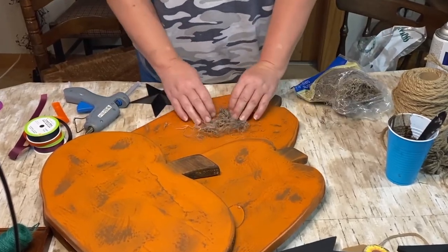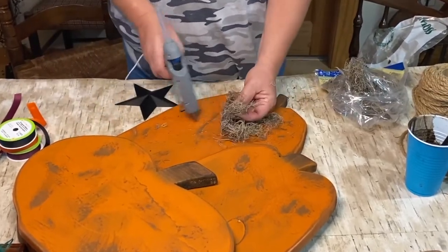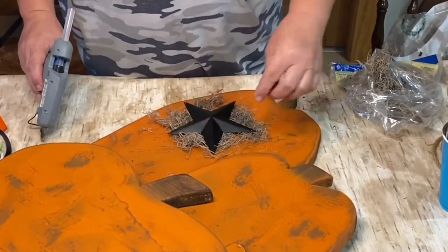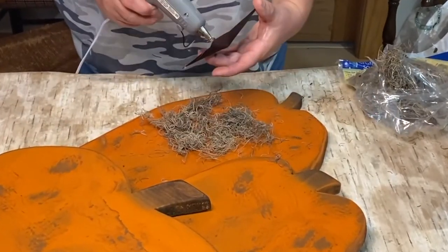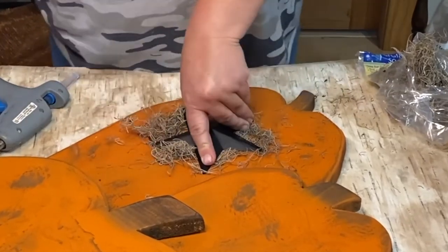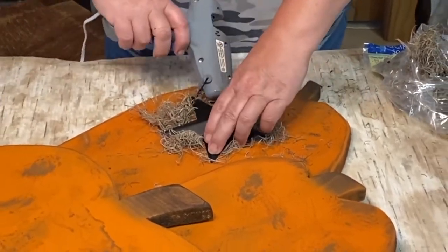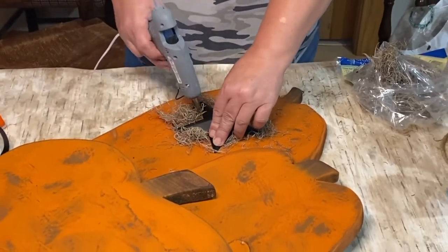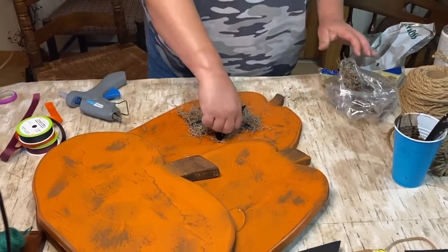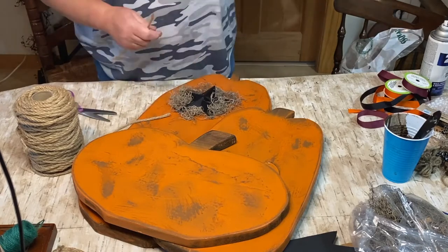I'm using some Spanish moss that I got from Dollar Tree. I'm taking that and gluing it down on the taller pumpkin because I have a black star I want to put over it, and I want to add a nice rustic touch. I like the moss to be kind of everywhere, but I cut it a little to keep it from getting too crazy — give it a little haircut. I'm just adding more glue and more moss around it and filling it in the best I can.